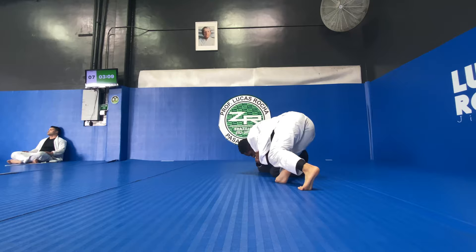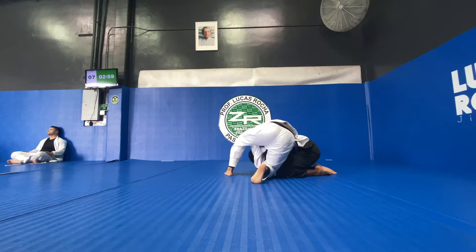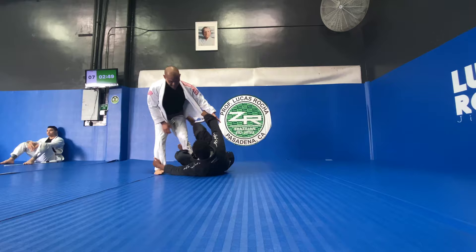Now I have a tendency to spend a lot of time in the turtle position instead of using it as a transitional position. That's something I'm trying to work on, but that's what I'm doing here. It's giving him a chance to set up and figure out how to get rid of my turtle. Here I'm able to roll through and get into an open guard situation, trying to grab that lapel.